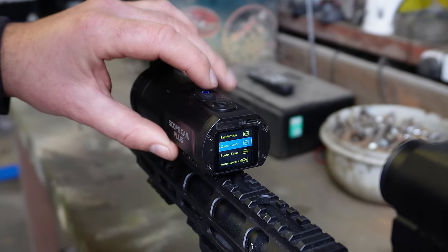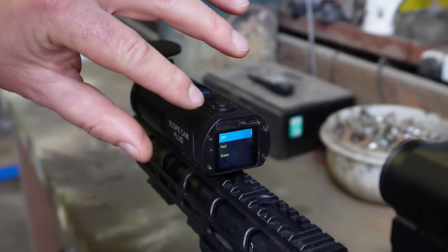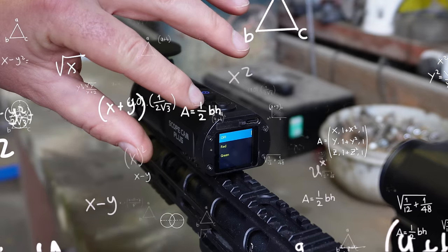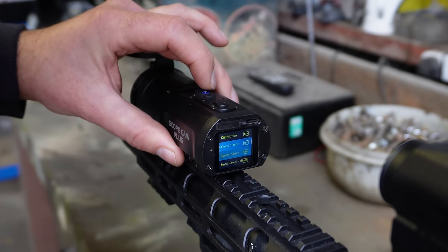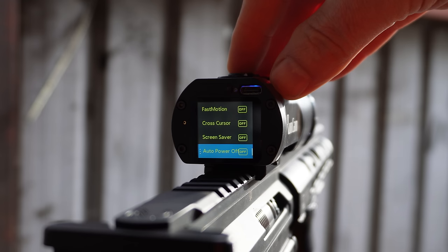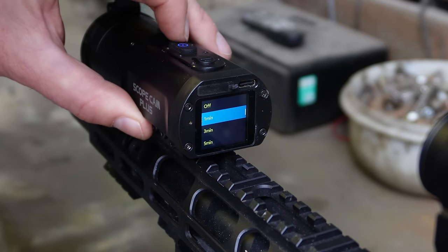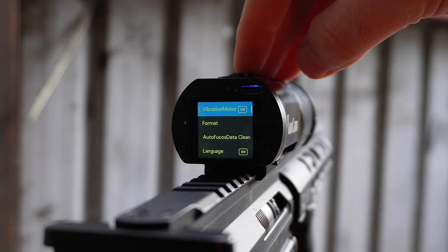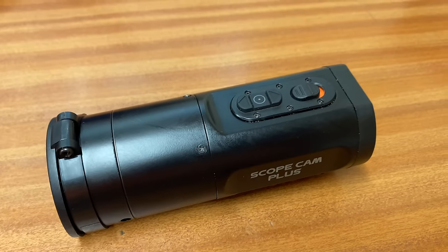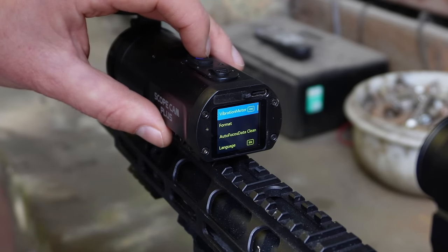Cross cursor is your crosshair. I've got mine turned off. I tried and couldn't get the red or green crosshairs to appear in my footage — I could only get a white crosshair, and that only appeared when I turned on the date stamp. Worth noting too, I couldn't get the date stamp to appear either. Screen saver determines how many minutes before the screen turns off while recording. Auto power off powers the camera down when not recording after a set time. I've got the vibration motor turned on, which gives a vibration alert you can feel on the rifle when you start or stop recording.